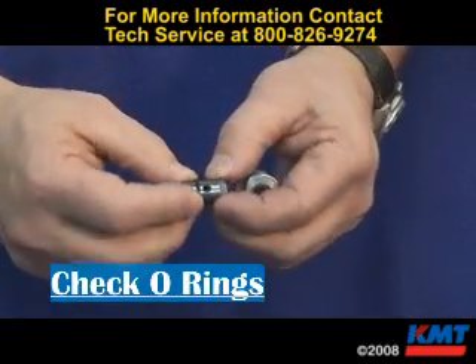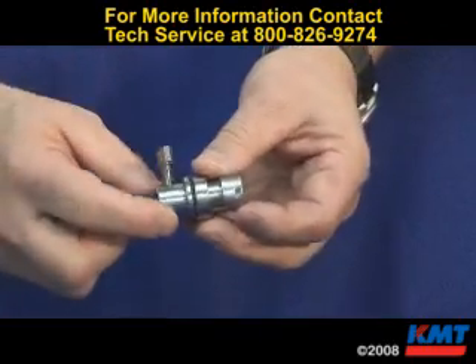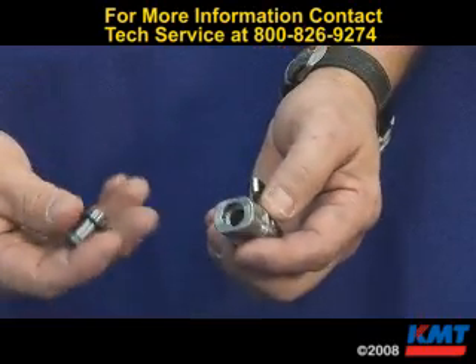Inspect the wear insert for wear on the top and the abrasive inlet port. Check the O-rings on top and there's one on the bottom. There's also an O-ring on the body. Clean it, inspect it, and replace the O-rings if necessary.